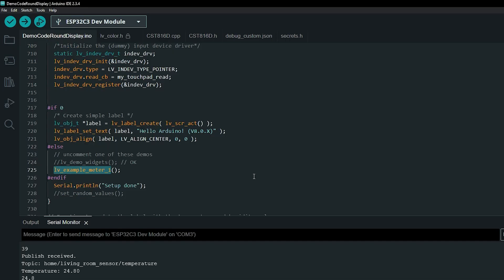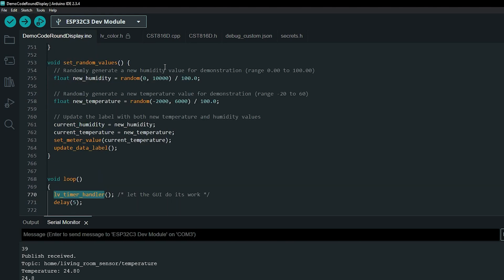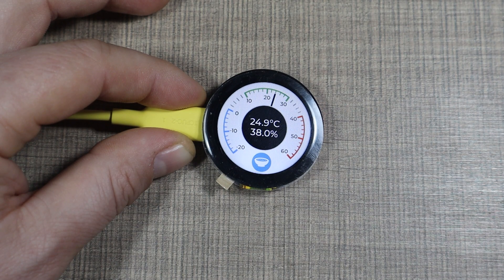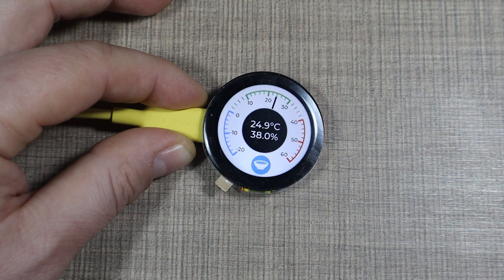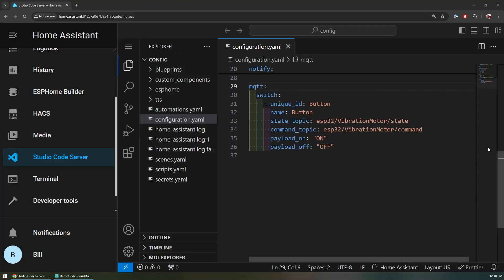In the loop there is nothing other than the LVGL handler with a certain delay so everything is redrawn as values update. While testing, I had a function to generate random values to update the needle and the center label. The example just updates display values sent from Home Assistant, but if you want to physically control features like the vibration motor, you need to add an additional switch to the Home Assistant configuration — I simply named it 'button' with on/off state.